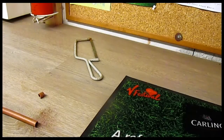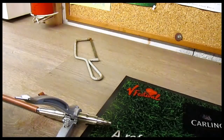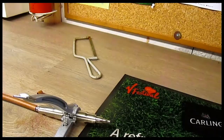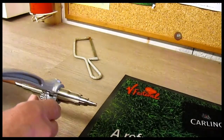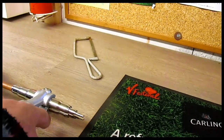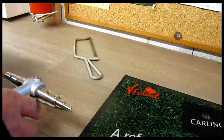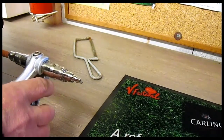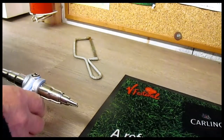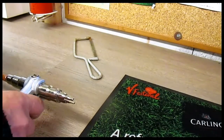Right, let's have a see how that fits in there now. So that 10mm goes in there easily and the idea is to squash it, turn it, squash it, turn it - squash it, turn it, squash it, turn it. And pretty soon you've got it opened up.